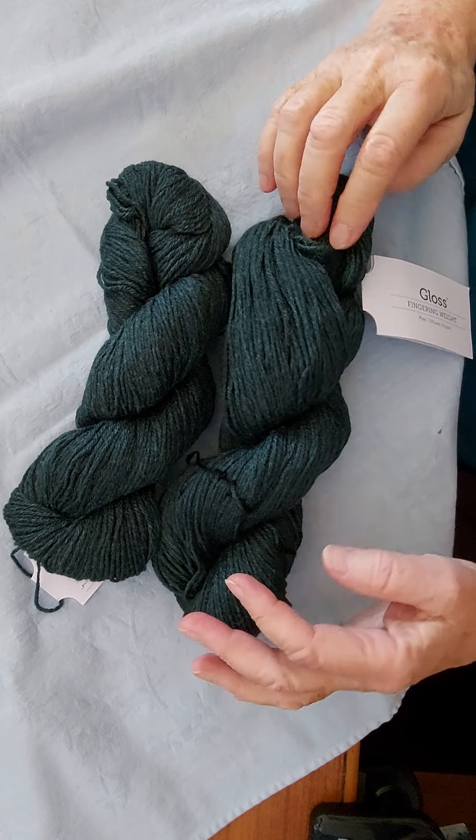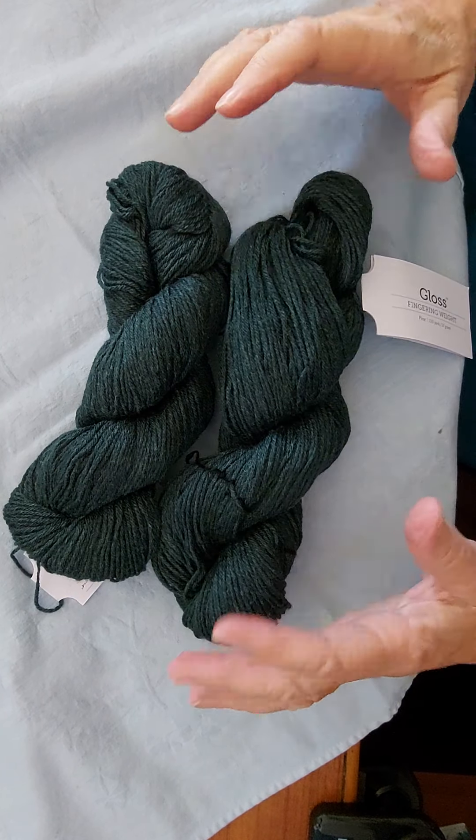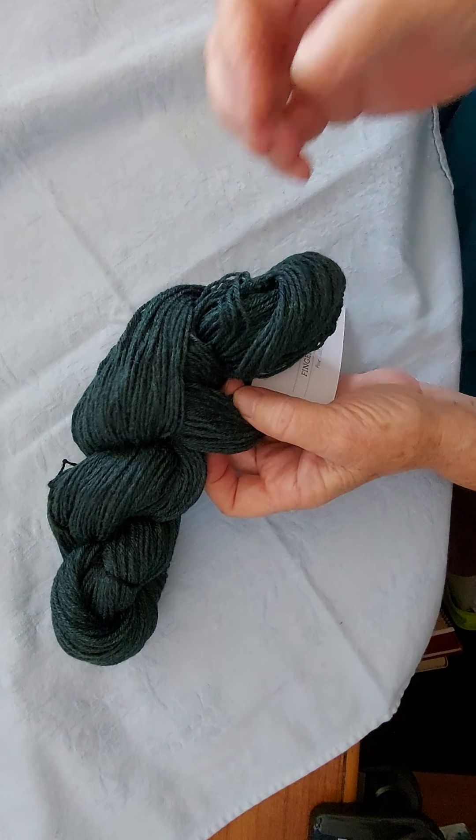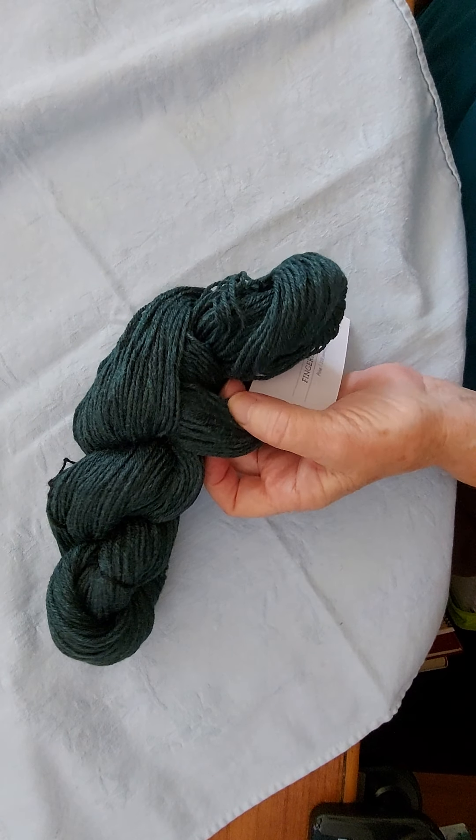Sock yarn usually comes in hanks of 50 grams, like these two here, or 100 grams — 100 grams is twice as big. It's kind of wound in a figure eight with a little bit of a tongue sticking out of one end. So really be careful as you're getting it set up because it can turn into an awful mess if you're not super careful.